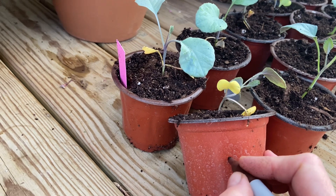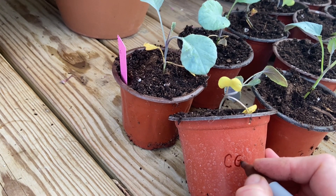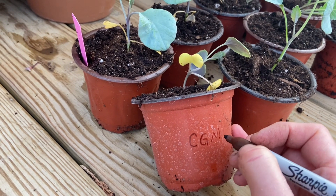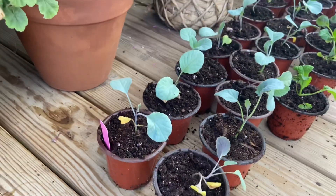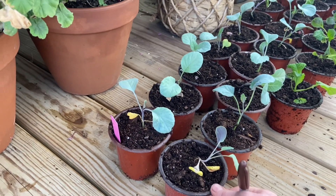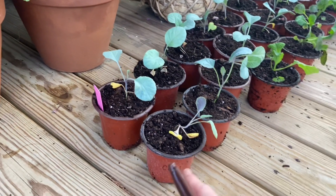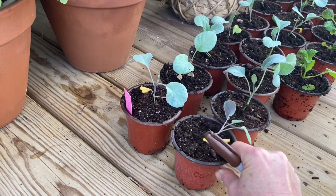This is Cauliflower Green Macerata — however you say that. I'll just give it a plant code, and then I'll write it on a piece of paper, and that will be my plant code chart. So I don't have to keep using these long labels and I don't have to write it out on all the pots. Kind of silly, but it's something I've found to be helpful.